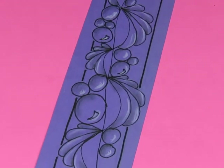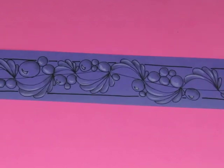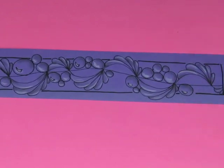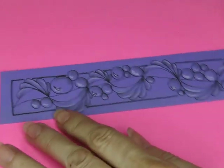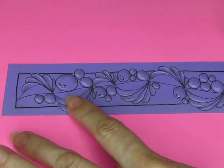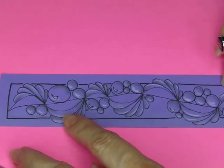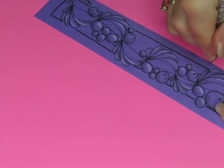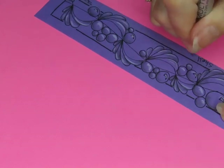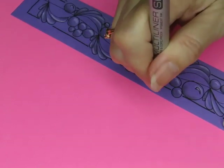Just like that. Now we need to sign it, we need to put the name. I really like it going this way, but you can't read it that way, so I'll do it like this. Shell and Pearl and it's Seashell Day.